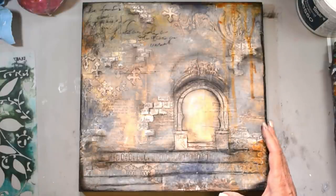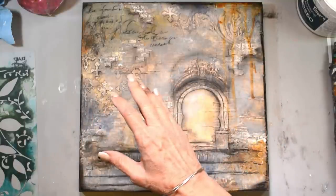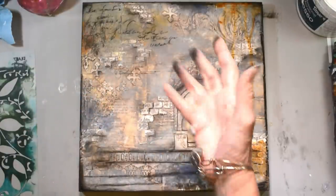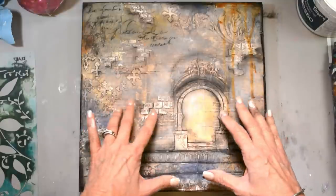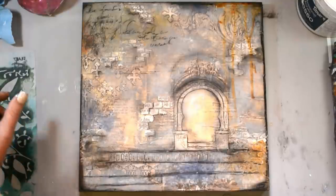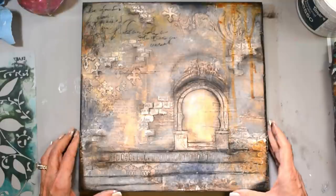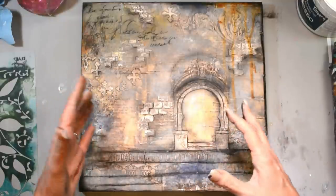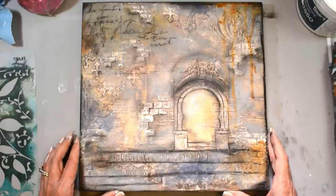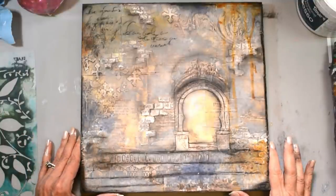Just a reminder: the initial pages from the vintage book of poems I showed at the beginning — two pages will be free to you in the resource library, and you can use those in your own project. The other elements are a new collage pack available in the shop — we do instant download collage packs and now printed collage packs as well. The stencils I used today will be on sale.